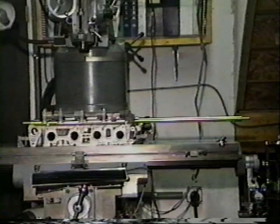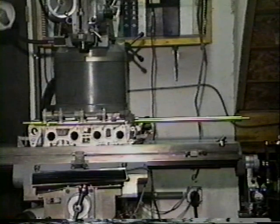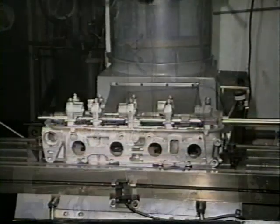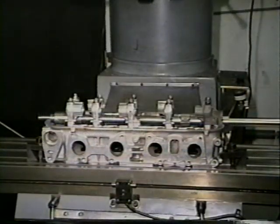We can line bore heads in two ways. First, we can line bore the journals oversize and install bearing inserts, which we have available. Or we can cut the caps and bore the journals back to original size. The object and severity of the repair will dictate which procedure you use.